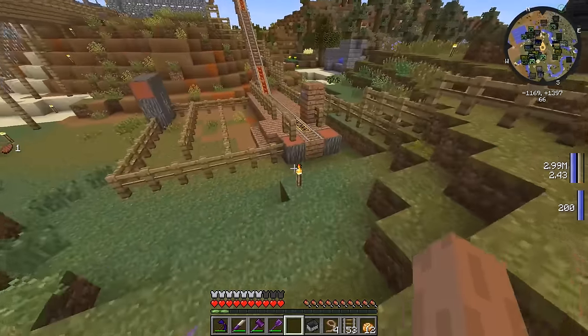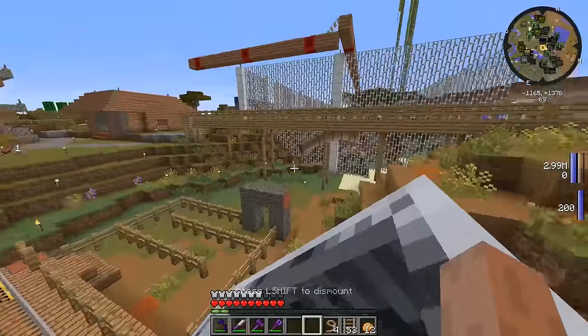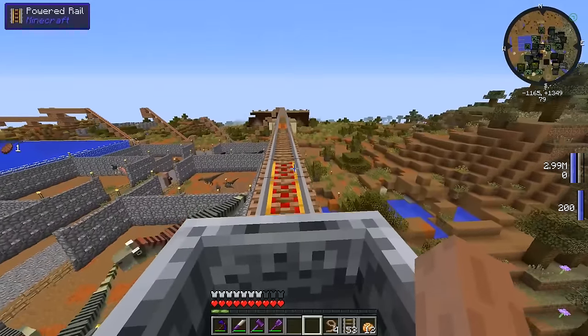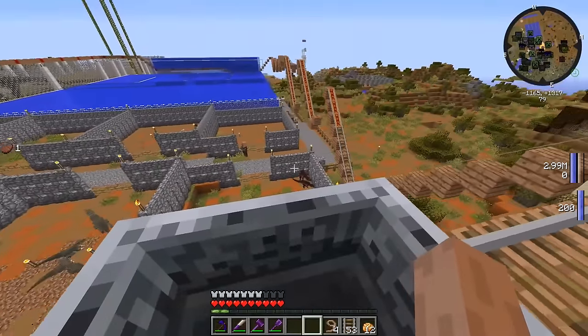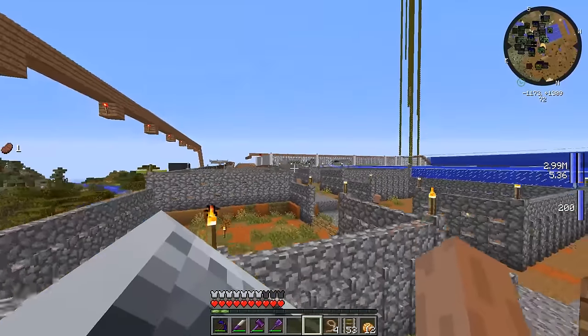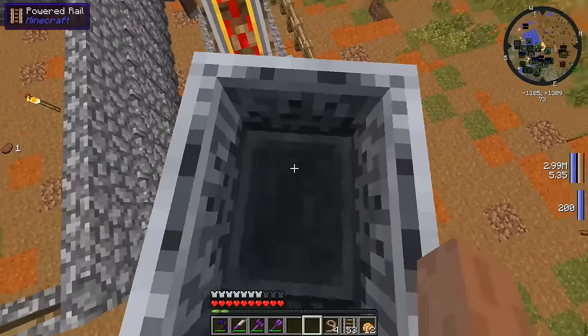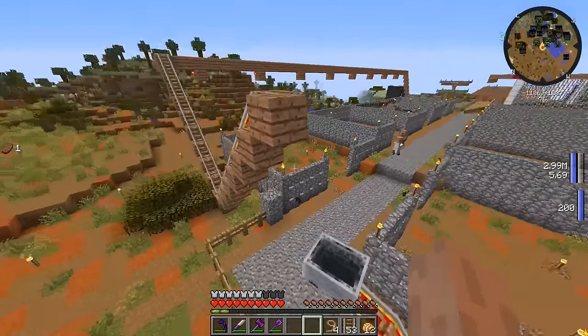Either way, we might as well give this roller coaster a nice little test run. Let's put the minecart down on the track and press W and go forward. So this is what you'll see if you're riding the roller coaster — you get a nice little view of all the carnivores, the villagers hanging down there, you can see the T-Rexes. You go down here and then fly through — wait, why is this not working?